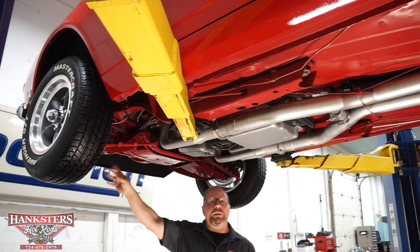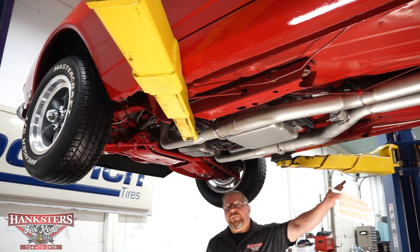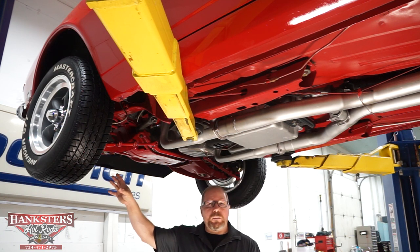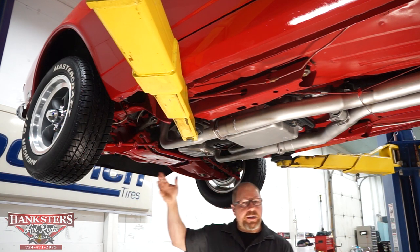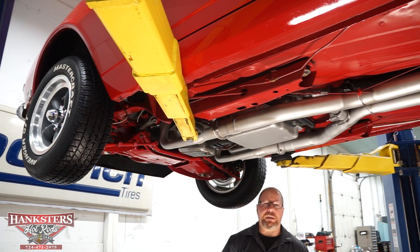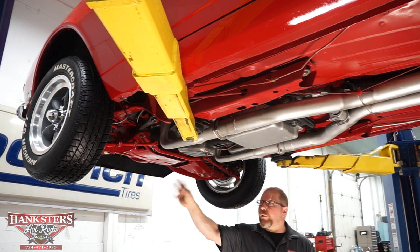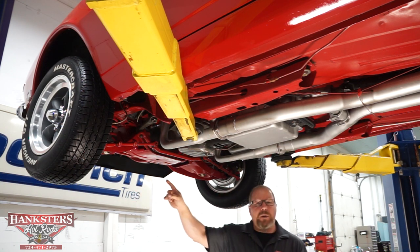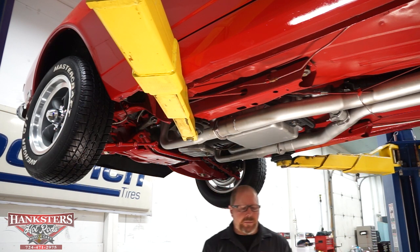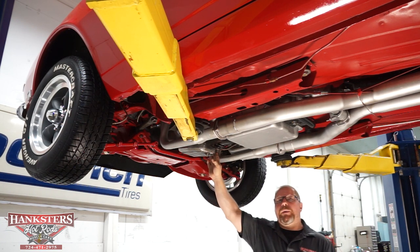The wheels are brand-new American Racing Torque Thrust deep dish wheels — 15x7s up front, 15x8s on the back — five-spoke machined aluminum with an anthracite painted center. A real classy-looking wheel for classic cars. For tires, we've got Mastercraft Avenger Radial GT tires — 165R15s on the front and 275/60R15s on the back.